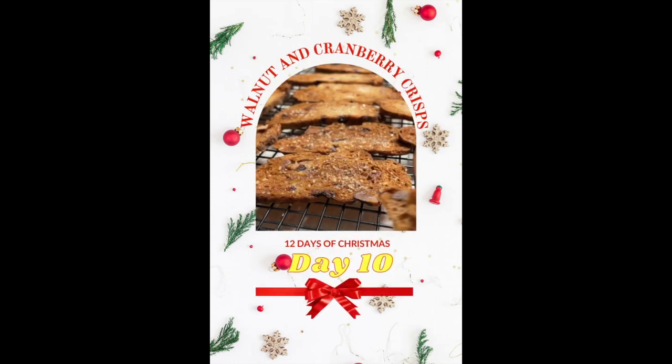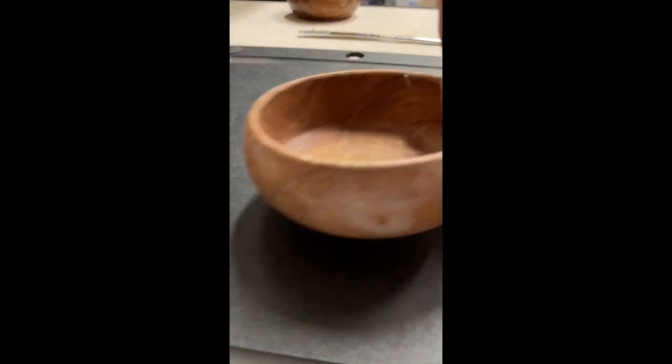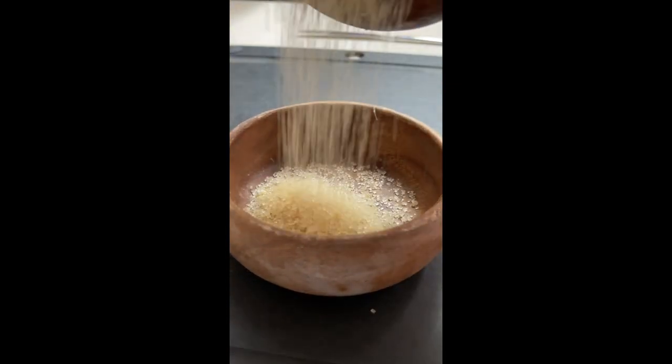Walnut and cranberry crisps — day number 10 of the 12 days of Christmas. For this you are going to use half a cup of melted butter, one quarter cup of milk sugar, and a loaf of cranberry walnut bread.